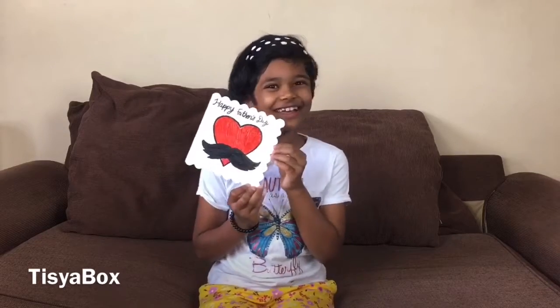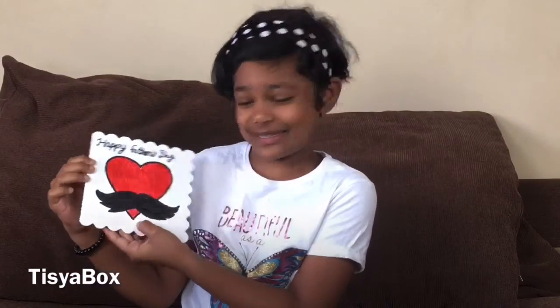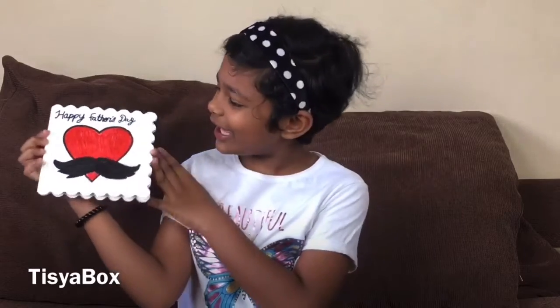And this is what I prepared — it says 'Happy Father's Day' with a big heart with a mustache. My dad has a mustache and a beard, but we didn't have space for the beard because his beard is quite long and thick, and this is a very small place. If you cover it, the heart won't be visible, so we just put a mustache. I love it so much and I love the big heart.